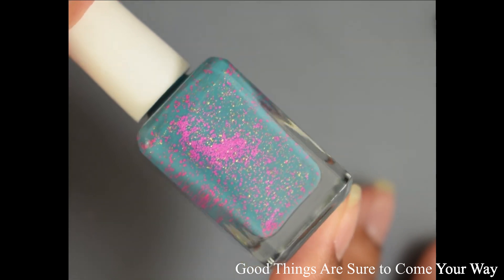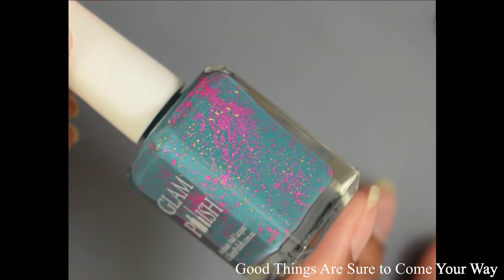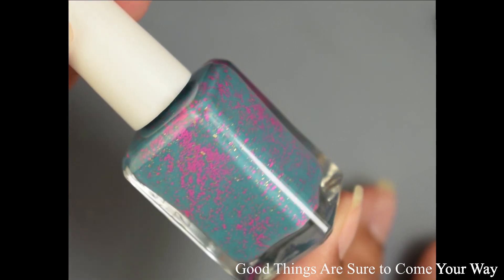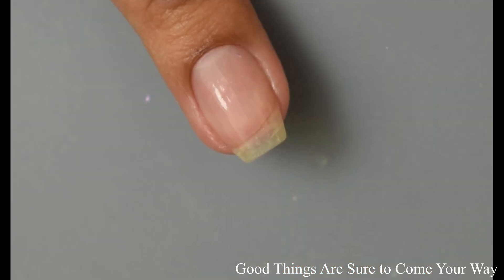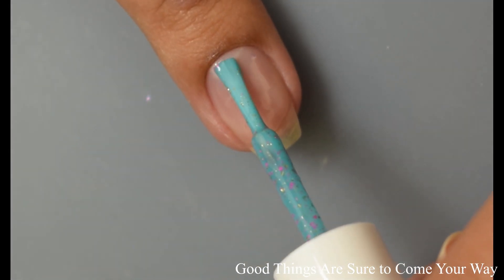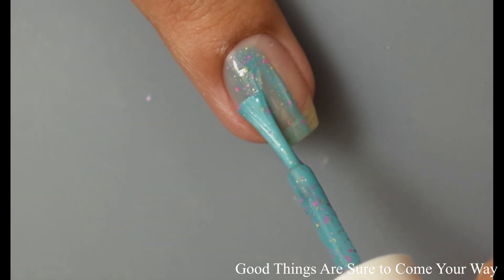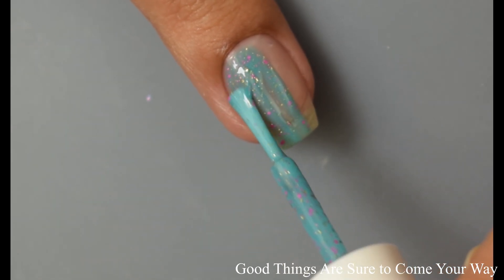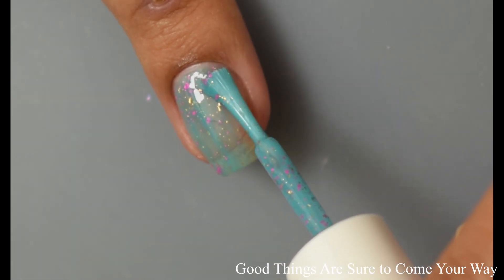First up is Good Things Are Sure to Come Your Way. This is a teal crelly with neon pink glitter and gold flakies. In the past when I have seen Glam's little gold flakes that she uses in some of her polishes, I really love them. They're very metallic-like and they look very jewel-like. This one is very heavily scattered with them and you'll get a really nice build-up of those.